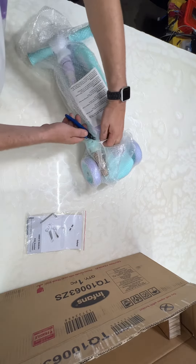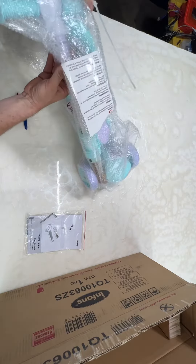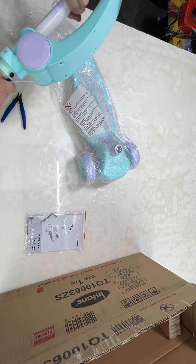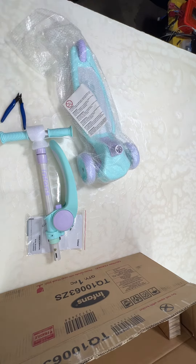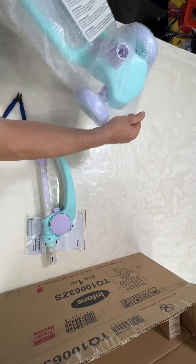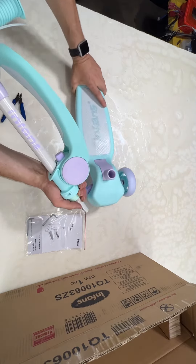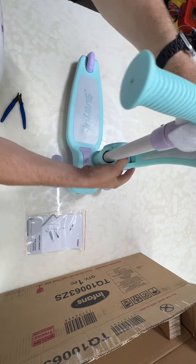There is some assembly required, but it doesn't appear to be anything serious or hard — pretty simple actually. It looks like it comes with two pieces, and this snaps right into place.